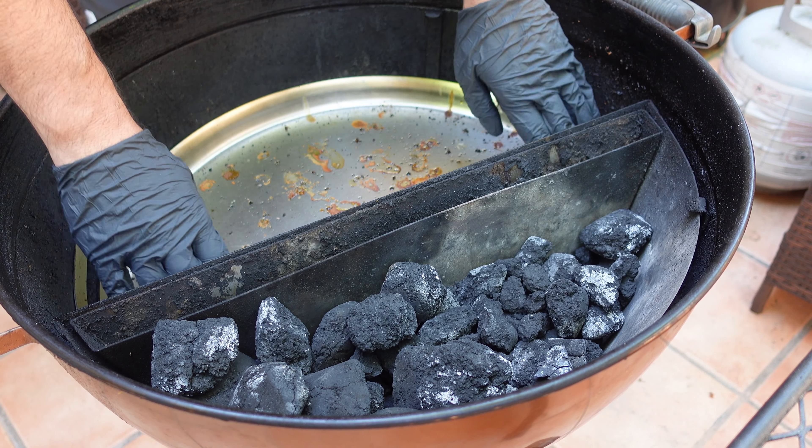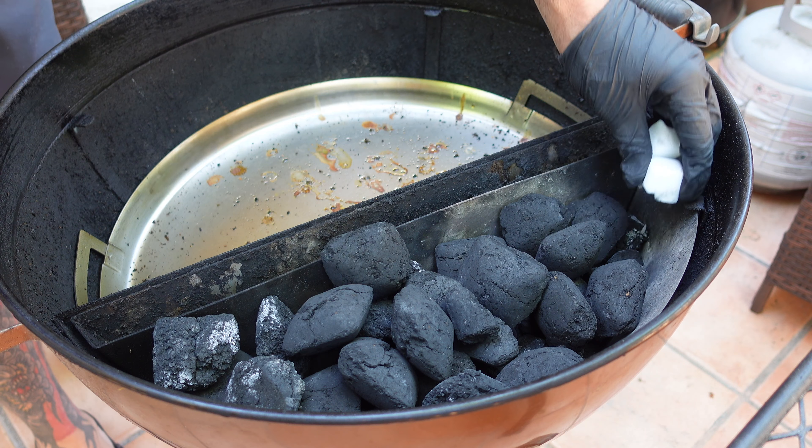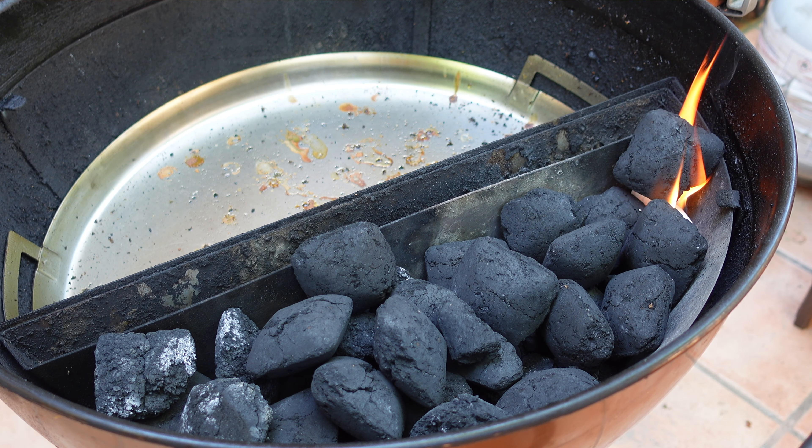I have a lot of leftover Jealous Devil Max briquettes from last time — this charcoal burns super hot, takes a long time to burn, and there's always leftover if you snuff it out at the end. I'm going to add a couple more briquettes, then drop in two wax Weber lighter cubes and light one side. I want the charcoal to slowly work from one side over to the next — I want the kettle to run at approximately 250–275°F for the reverse sear.